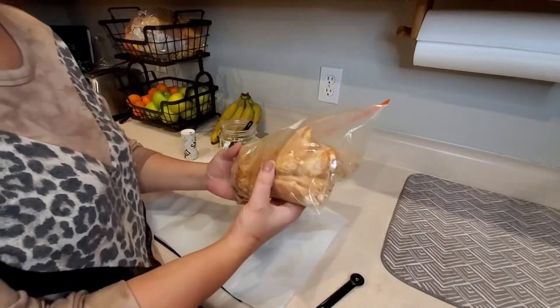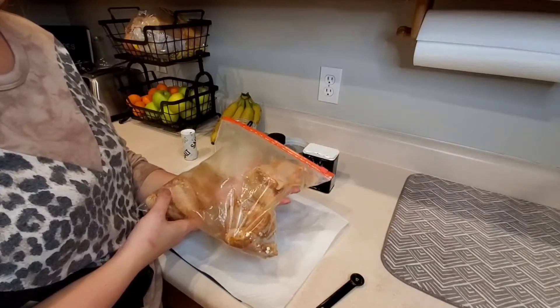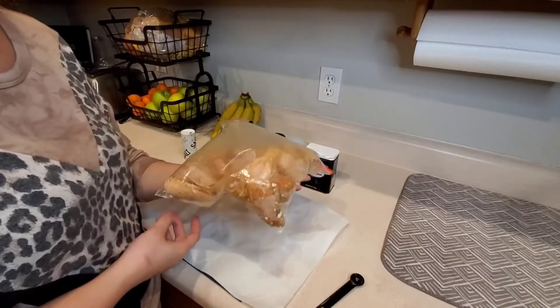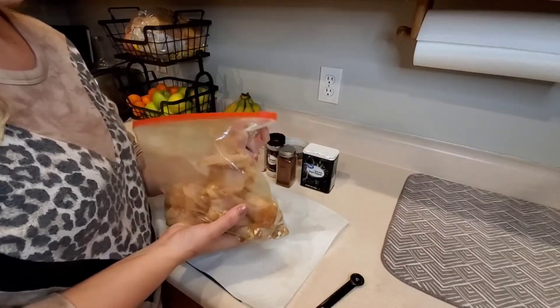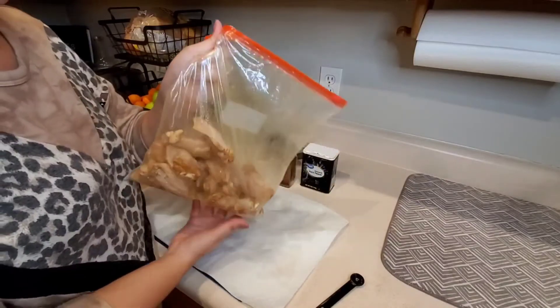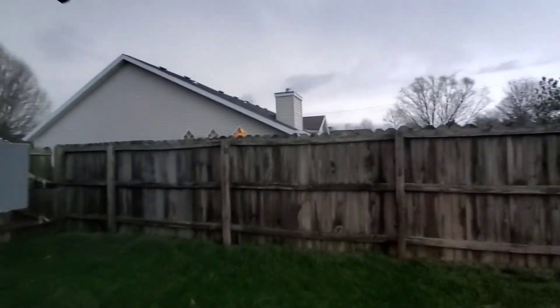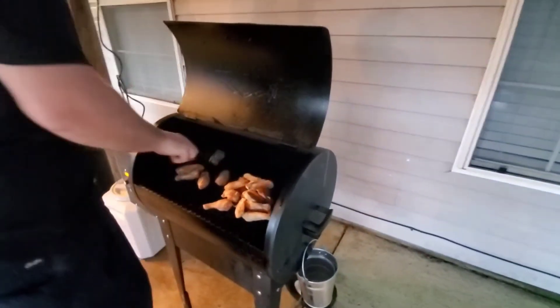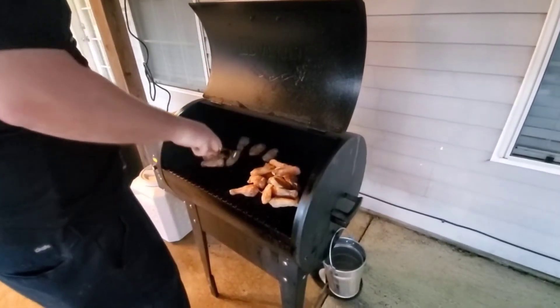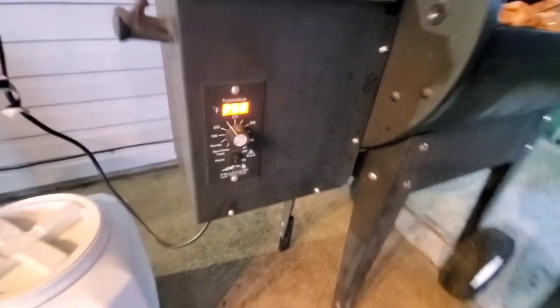Now we're just going to take this bag of wings and put them on our smoker. We're going to smoke them at 250°F for 30 minutes, and then turn it up to 425°F and cook for an additional 30 minutes or until the internal temperature is done. We are in tornado season and we're supposed to have possibly a tornado tonight, so the weather is intense. My husband is separating these on the grill just like you would any grill or oven. Right now it's showing 258°F but it'll settle at 250.